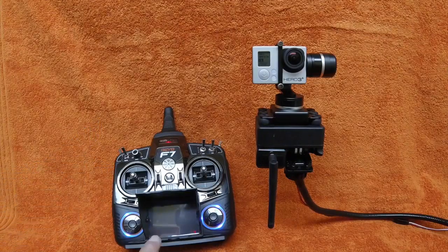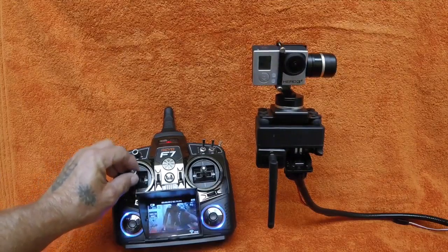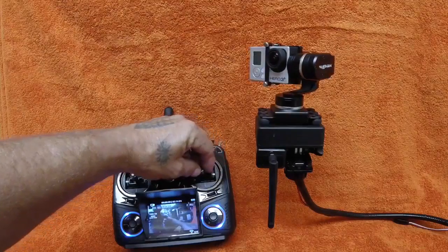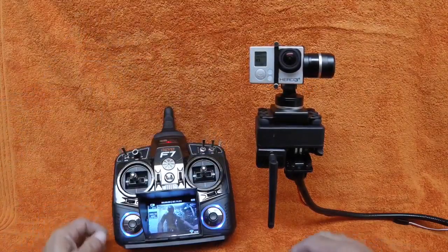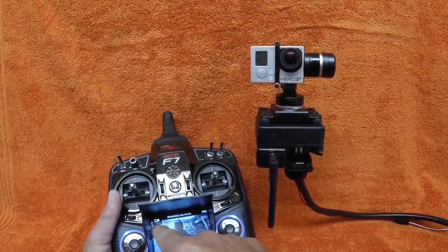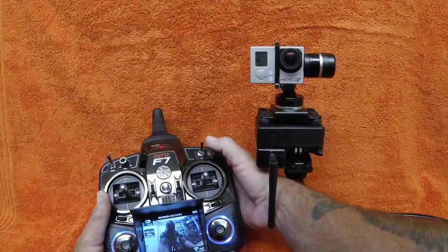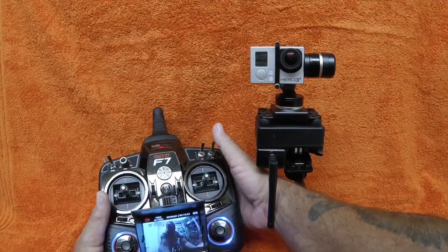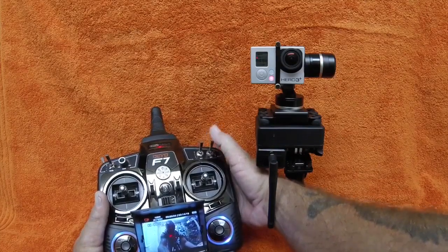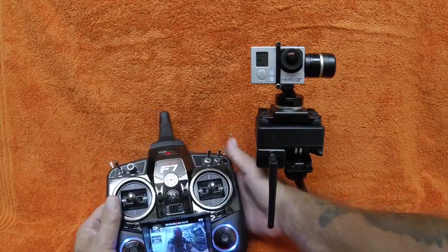Let's go ahead and turn the camera on. If you watch the little video screen, you can see the live video, and you can see it's moving around with me. Up here in the corner you can see the little record indicator. I'm going to push the record button and it'll change to red, which means the camera is now recording. And again — now I've stopped the recording.